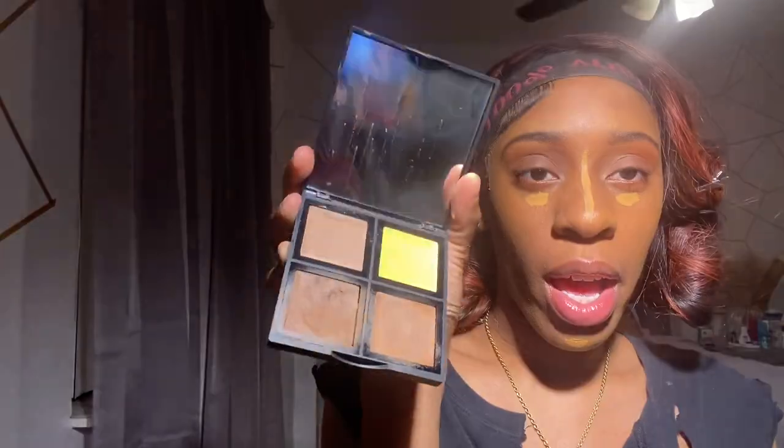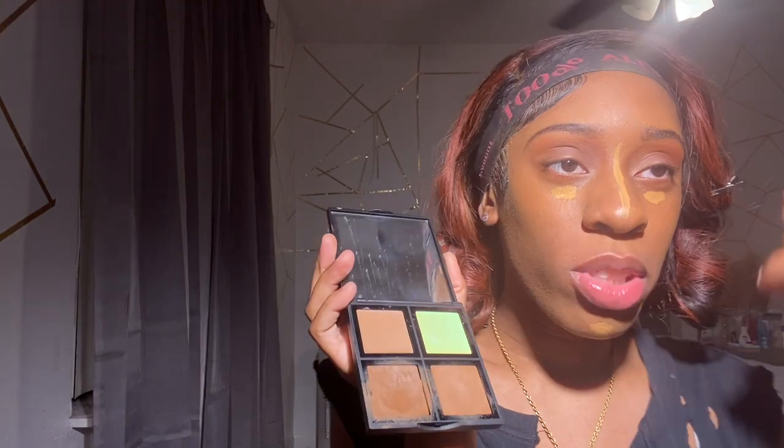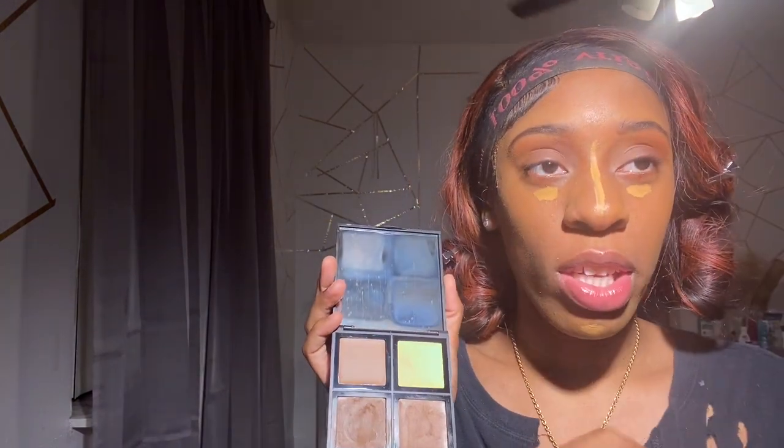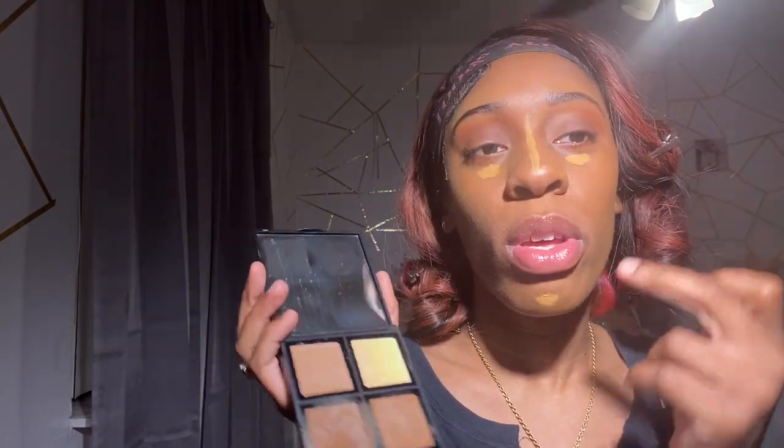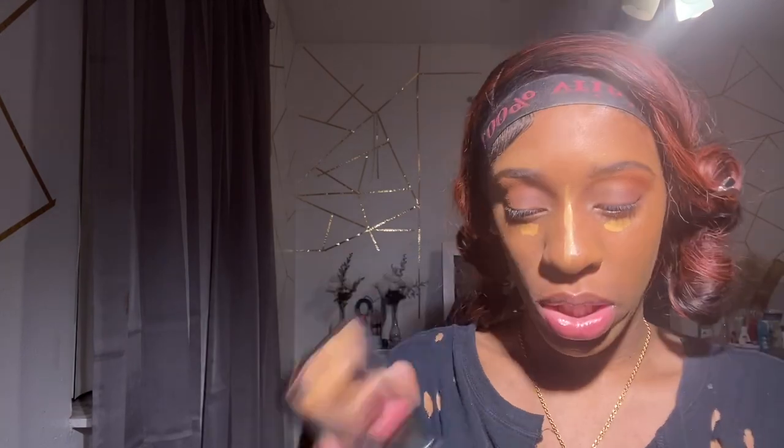I'm just going to go ahead and go in with my ELF contour palette, the darkest shade, and contour my face in the same areas that I put the concealer — besides up under my eye and under my chin. I'm going to put some on my nose and a little bit on my cheeks. Not too much.